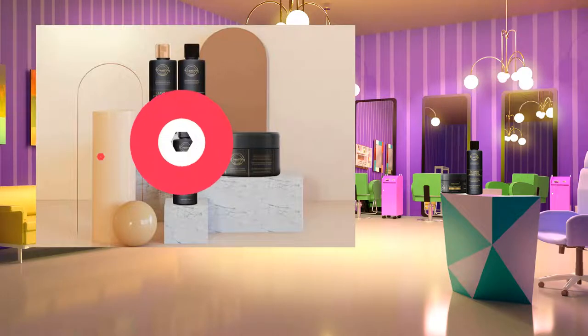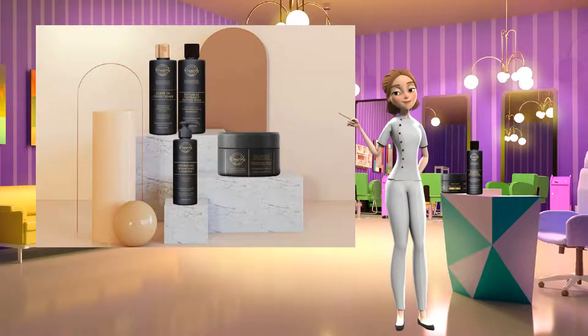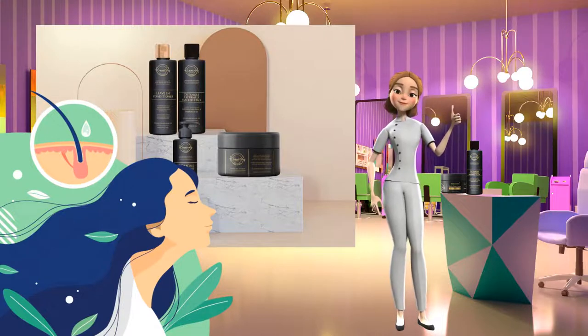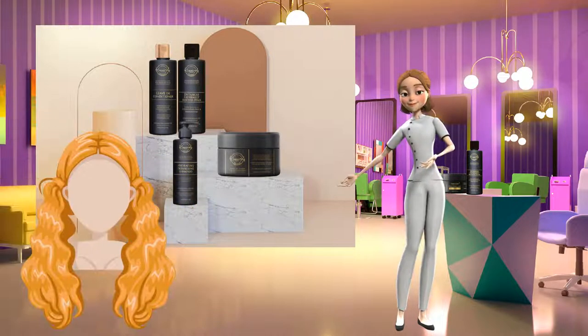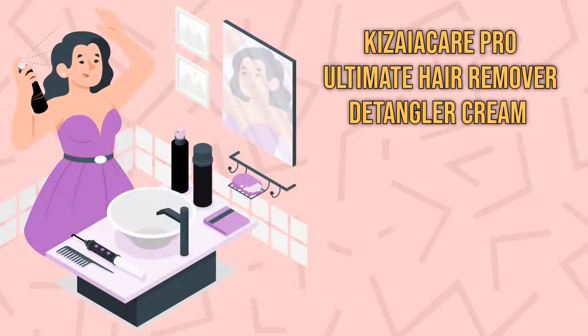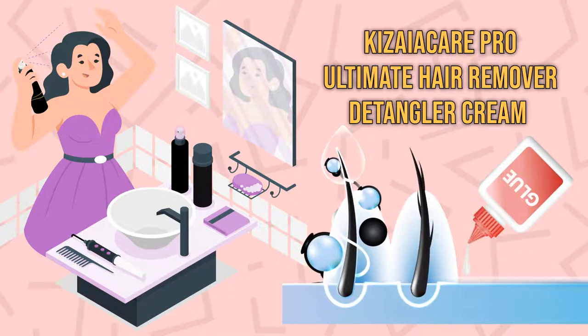Keziah Care Pro Ultimate Hair Remover Detangler Cream can be a relief from the pain of combing out knots and clumps of tangled hair, for safe and easy removal of braids, weaves, hair extensions, and dreadlocks. It can also help take out excess bondage glue or keratin fusion hair glue.